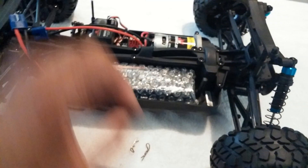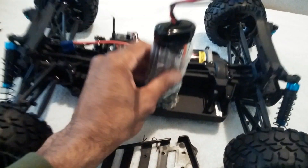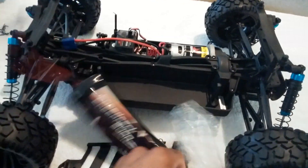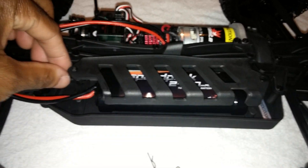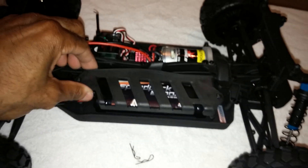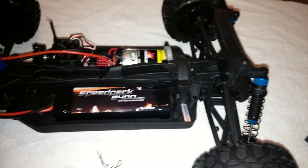I do believe they updated it to a 2400 milliamp instead of the 1800s they were including with it. Yep, 2400. This should have plenty of room to fit even some hard case lipos because it does seem like this adjusts some. This does have holes on the side to where you can adjust the height of your battery tray - so good job there. You can put different size lipos in it, which is good.